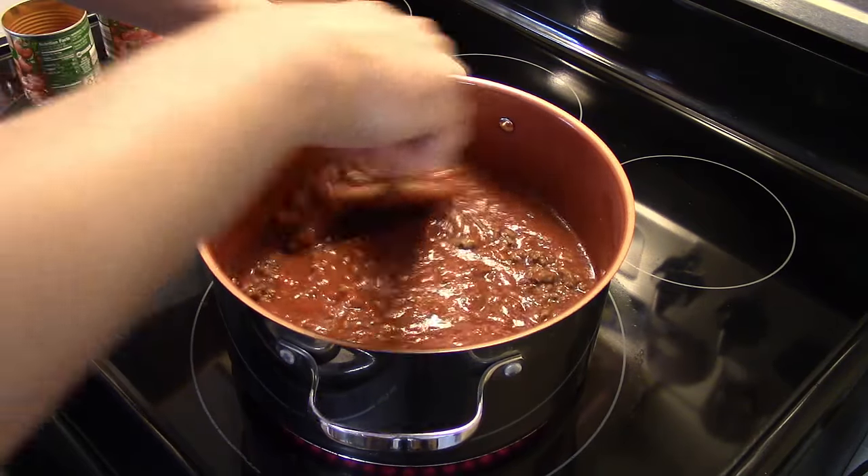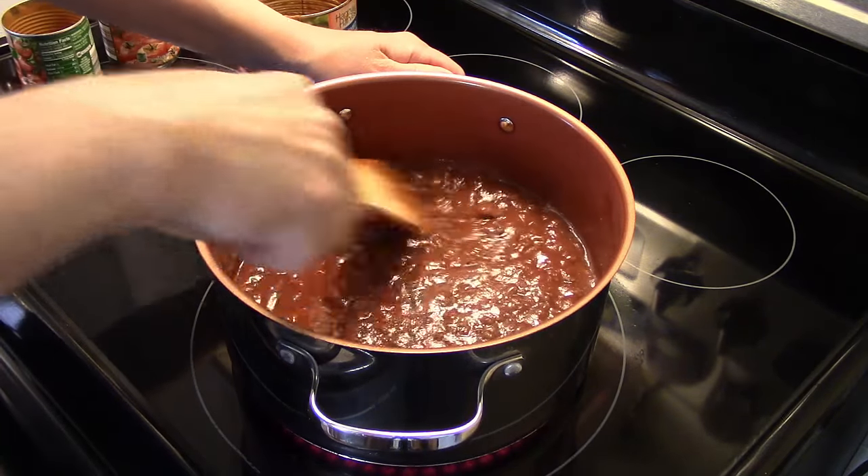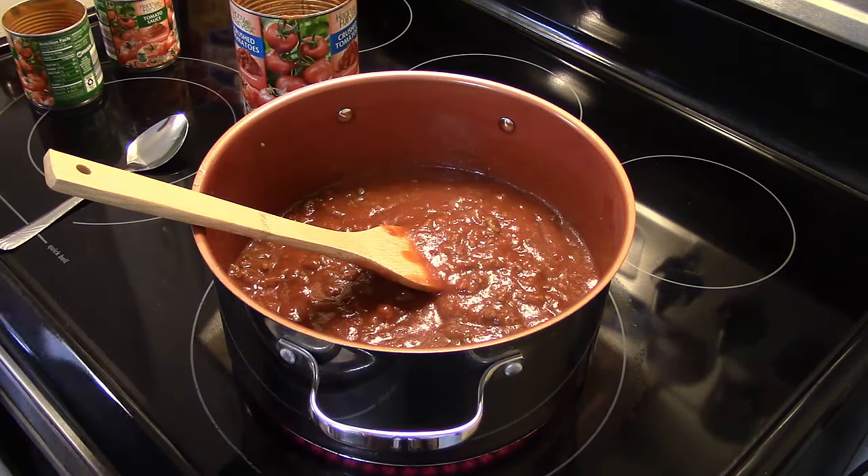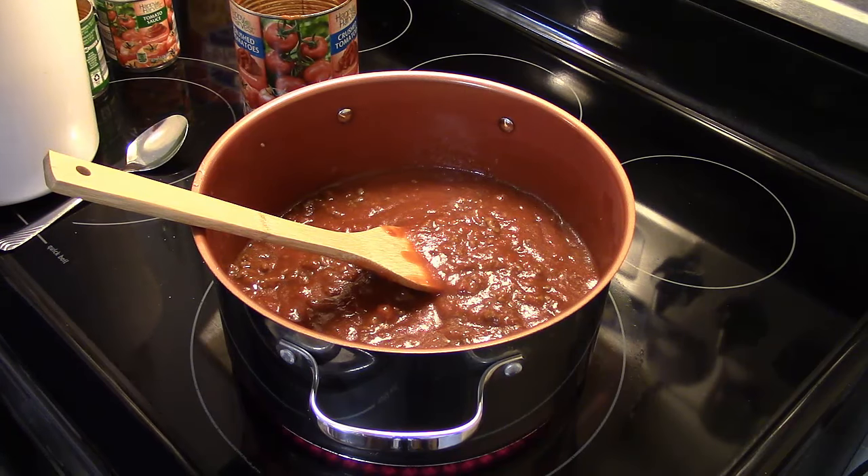Now I'm gonna start adding in my sugar — roughly about three tablespoons. I'm just eyeballing this. Some people criticize me for eyeballing and say why don't you use measuring spoons, but when you've cooked as long as I have, you just learn how to eyeball. It's easier than digging everything out.